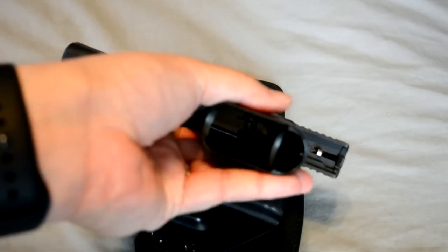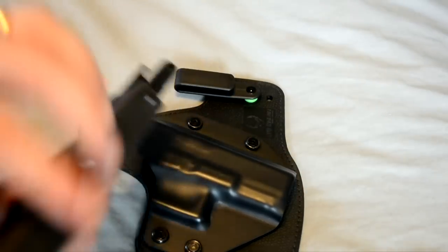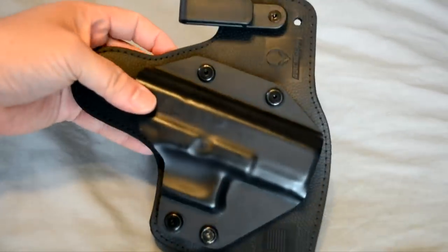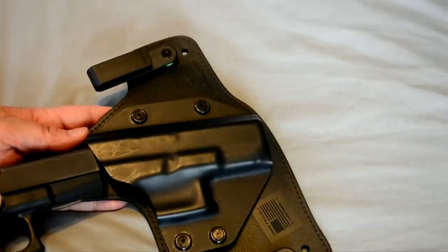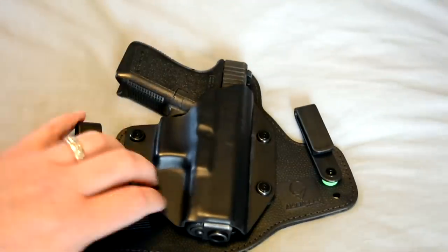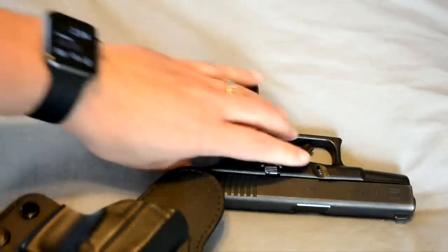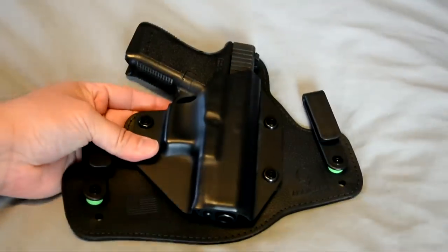Here I have no magazine and no rounds in the chamber. This holster is for a Glock 23, but it will also fit the 19 — I have both, it's the same exact size gun. Retention — pretty good. And of course you can tighten them down or loosen them and adjust them as you see fit.